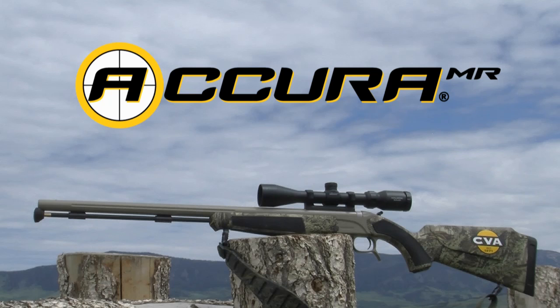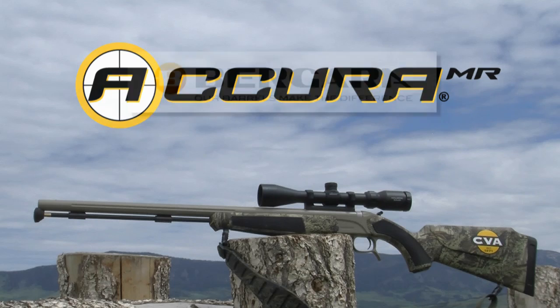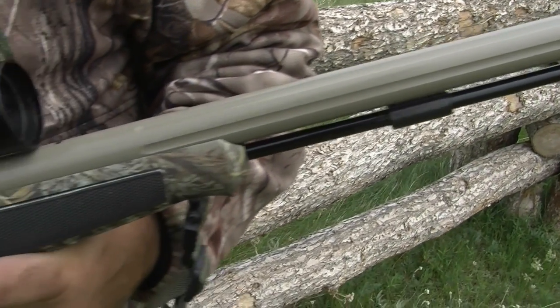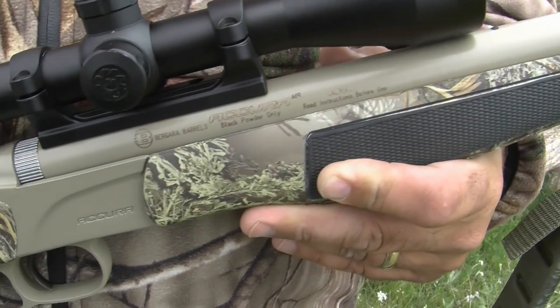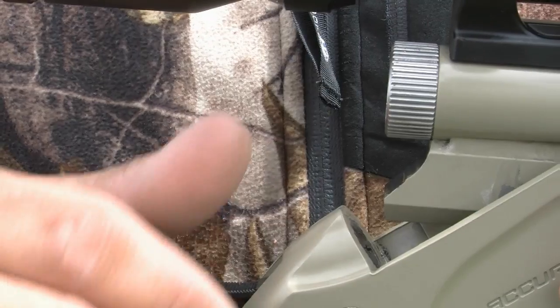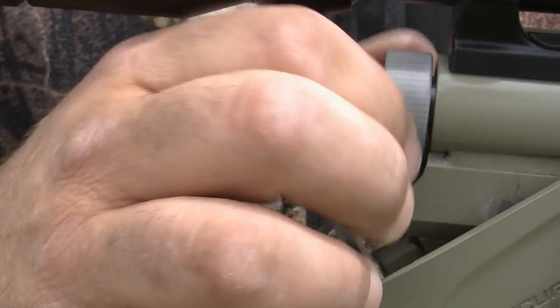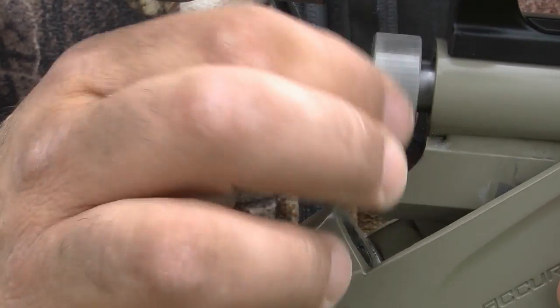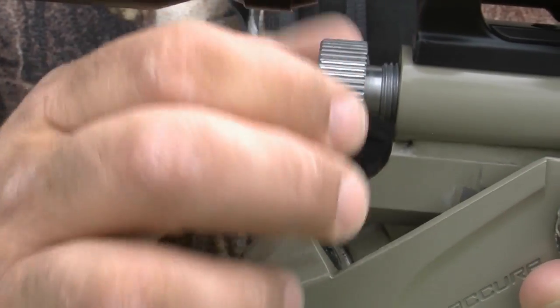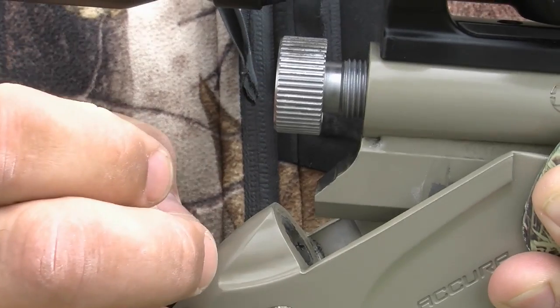Like all Accura V2 models, the MR is loaded with features, the most important of which is its custom quality Bergara barrel made of real 416 grade stainless steel — a barrel so accurate that CVA guarantees its Accura rifles to be the most accurate muzzleloading rifle you've ever shot or your money back. And it has a Quick Release Breech Plug, or QRBP, CVA's patent pending system that makes ours the only guns on the market to feature truly finger-removable breech plugs.